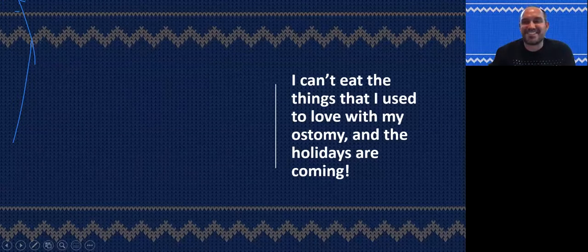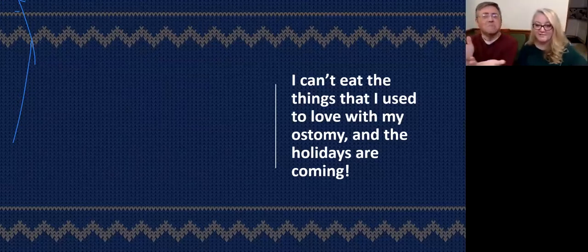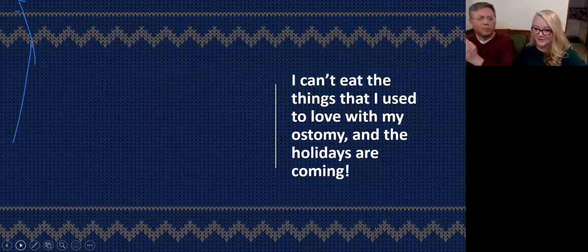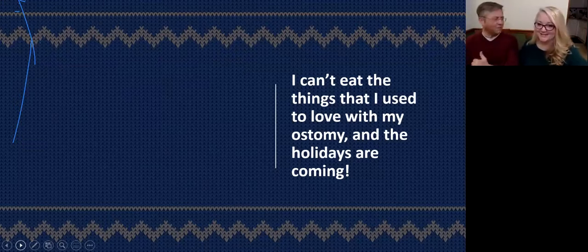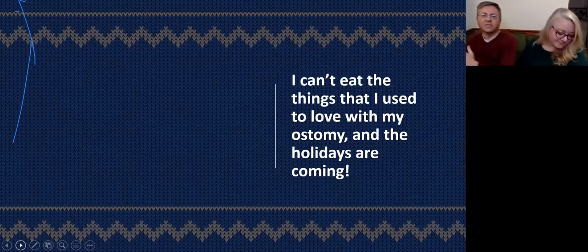Oh, thank you so much for that introduction. I'm always curious to see what's going to come out of either of your mouths when you're talking about one of us. Let's go over some myths, shall we? Donette and Brent are here to talk about and dispel some of the myths — it's ostomy myth-ness. Almost like Festivus: airing of grievances, airing of myths. Our first myth: 'I can't eat the things that I used to love with my ostomy, and the holidays are coming — what will I do?' That's a myth. Let's hear our experts dispel this myth.